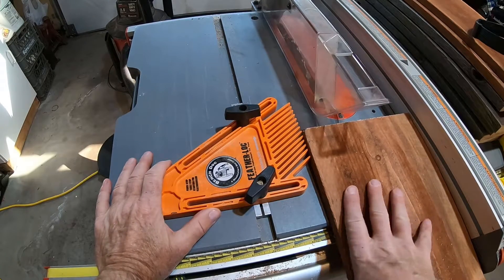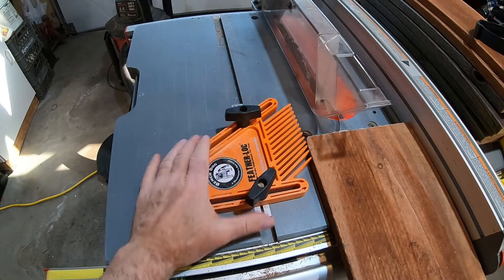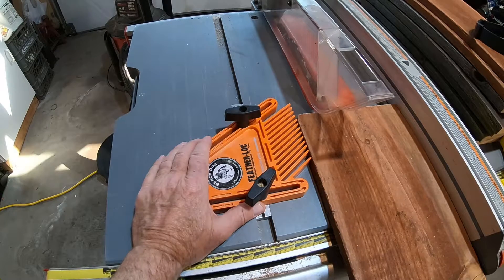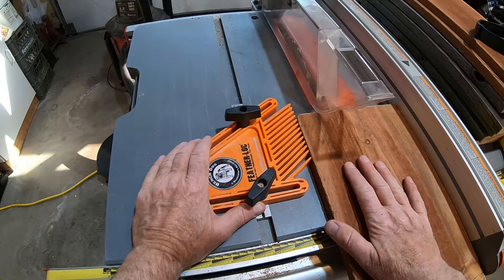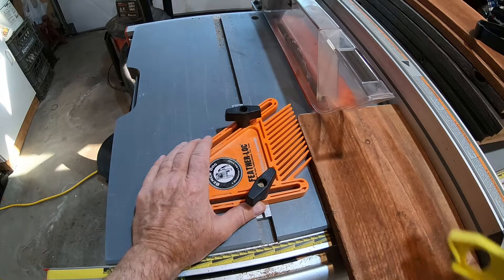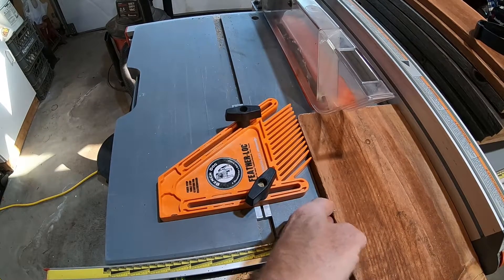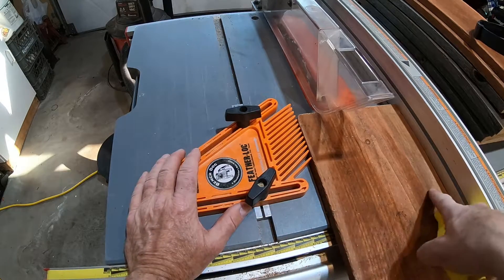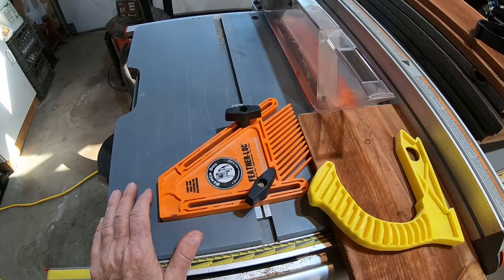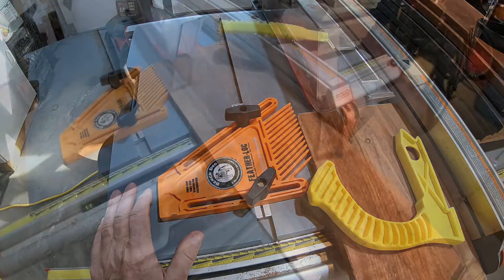We're also going to use a feather board, which keeps the wood pushed up against the rip fence because it'll have a tendency to wander. You want to keep your hand on the left side of the board as it goes through the table saw — your hand can get very close to the blade on the right side. A feather board is required equipment for ripping. It also prevents kickback — when you're pushing a long board through, the wood has a tendency to kick back toward you because the blade rotates toward you. Those little fingers push against the wood and prevent it kicking backwards. Also, don't stand right behind the board when cutting.